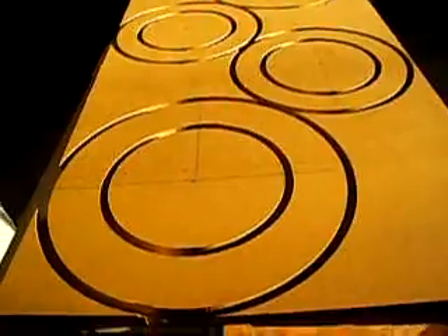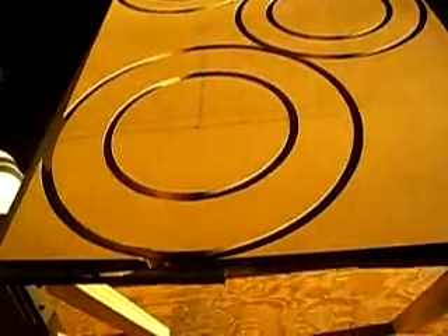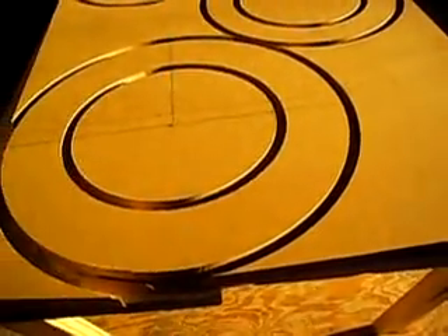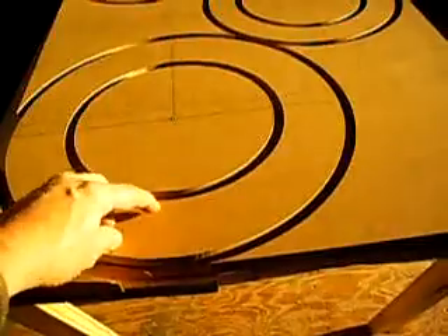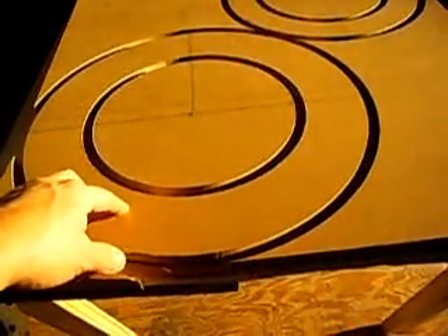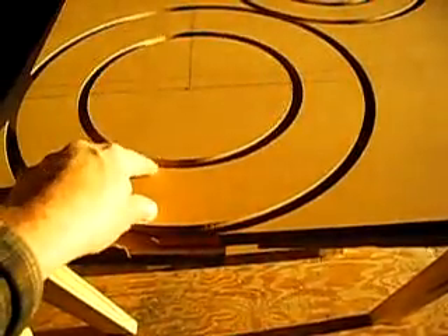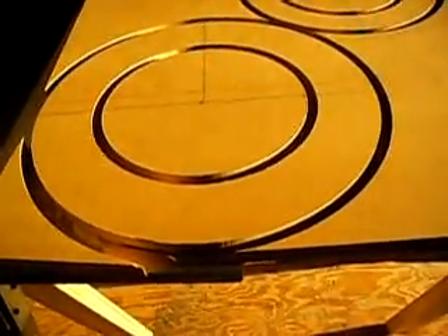Alright, I got all the holes cut. This is like paper thin — this piece broke off on me. This'll give you an idea of how thin you set your plunge router. You just pop these out, and if you want to be real critical you can take a flush trim bit and run it around the router table to smooth it up, which I'm going to do. I'm probably going to round over this edge and maybe this edge here, just to make it look a little neater.